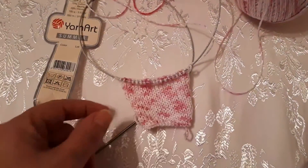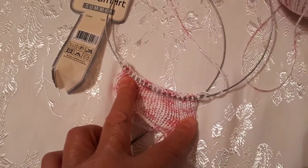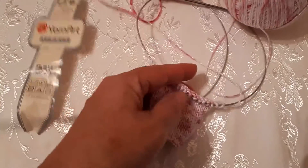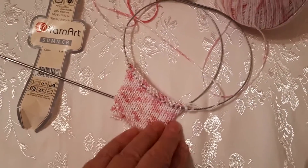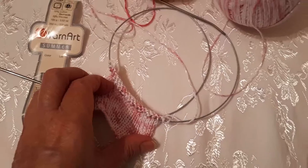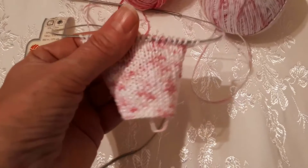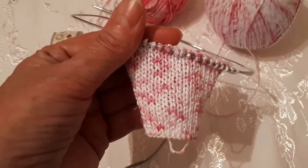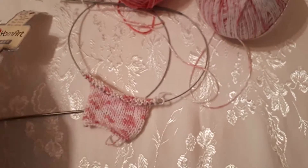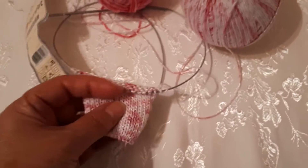Можно растянуть вот так этот образец и его заново измерить. А лучше всего в таком виде его измерить, потом растянуть, как я вам показала, и измерить. Потом взять средний результат: один размер от ненатянутого образца и второй — от растянутого, разделить на два, и получится средняя арифметическая. Вот то и возьмёте.